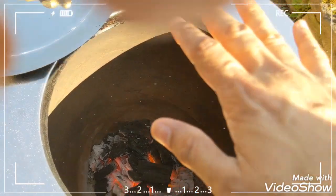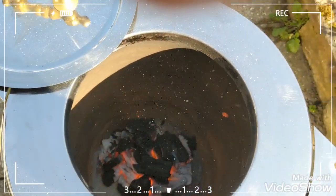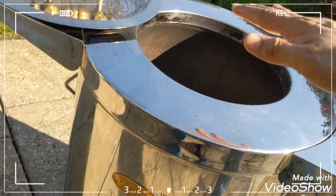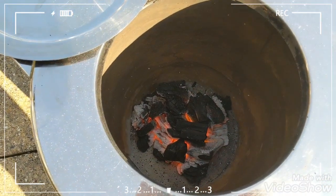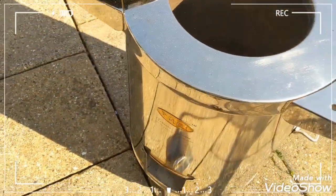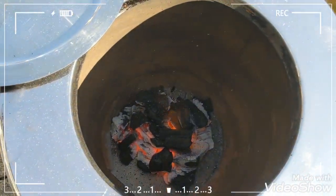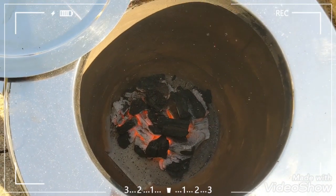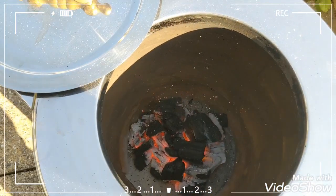It's getting very hot — I can't put my hand in now. I can hover my hand on top of the mouth here. I must have put probably a couple of kilos in here. It's Lumpur charcoal. I'll probably put another half a kilo, maybe one kilo more, and in 10 more minutes we'll wait another 15 minutes and then it should be ready to cook.